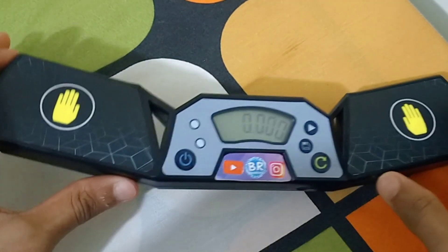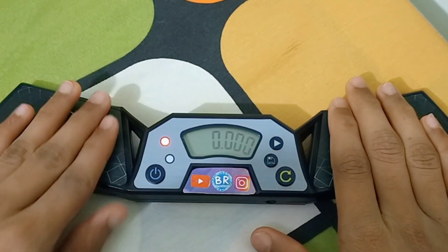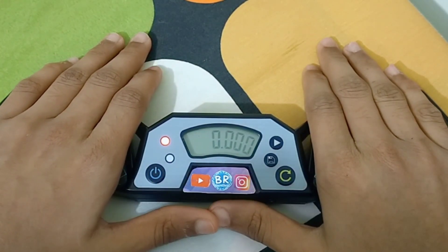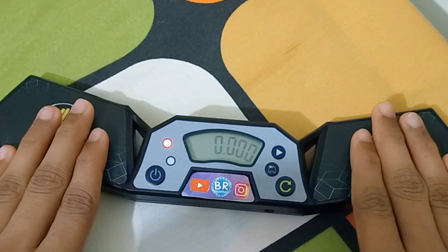Hey guys, welcome back to a new video. In today's video I just wanted to show you this — my timer stopped at 0.000 seconds. When I try to start the timer, the green light is not coming, it's just the red light.